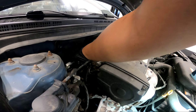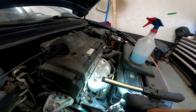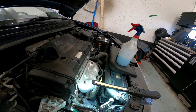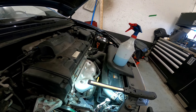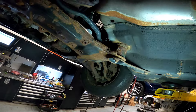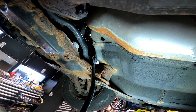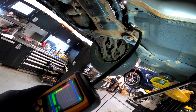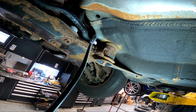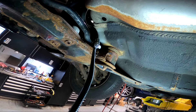The last thing to check is under the vehicle - the evaporator core drain hose. I'll run the detector near that drain hose. The detector doesn't pick up any refrigerant there. Some techs collect the condensate water from the drain and test it, but running the detector here shows nothing.